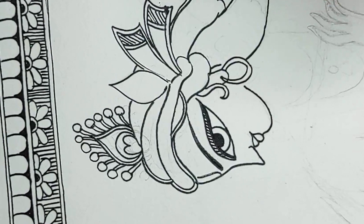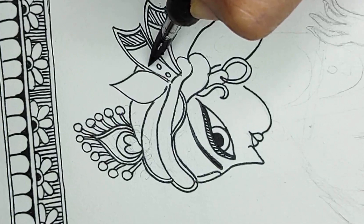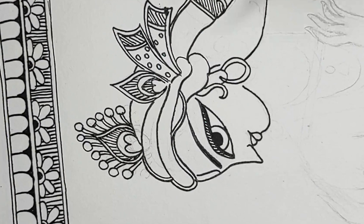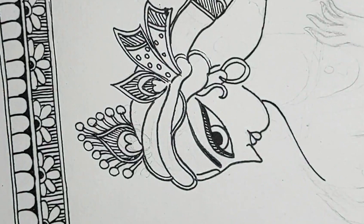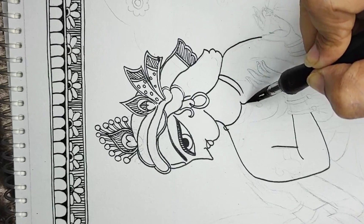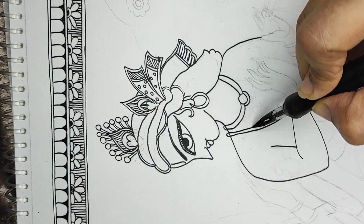My personal take is that I do not outline the features of the face and body with a double line. I only outline the clothing, the accessories, and other things — but not the face outline. Madhubani paintings are known for very high detailing and very thin work, and here I am creating the upper body with all the details.